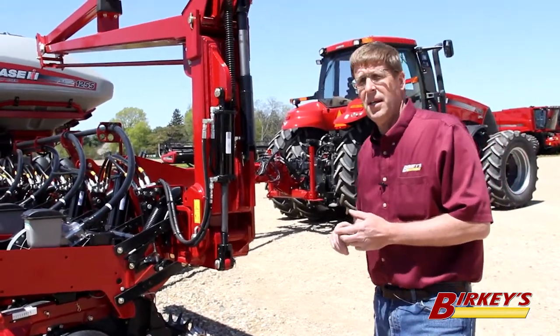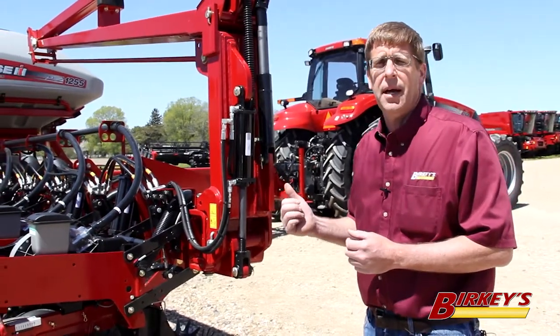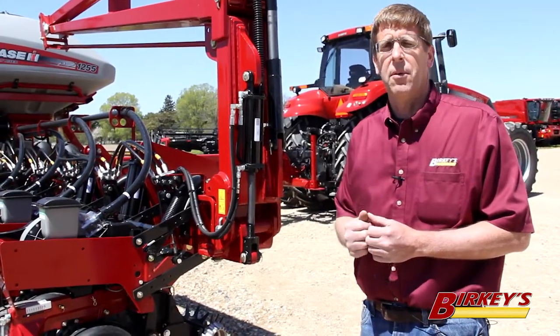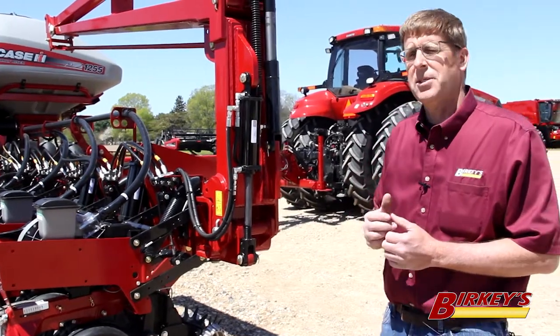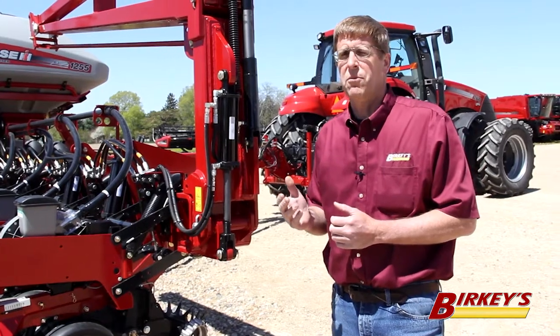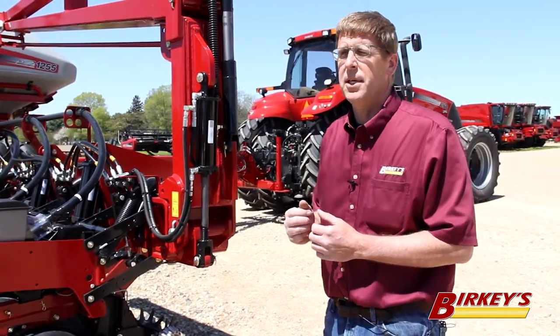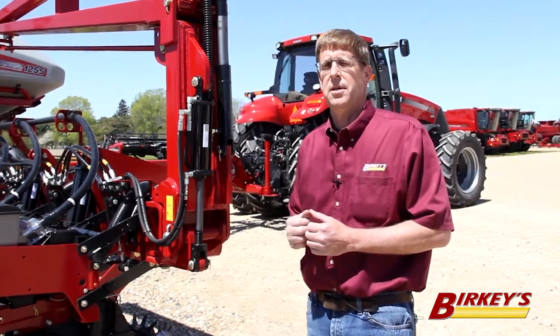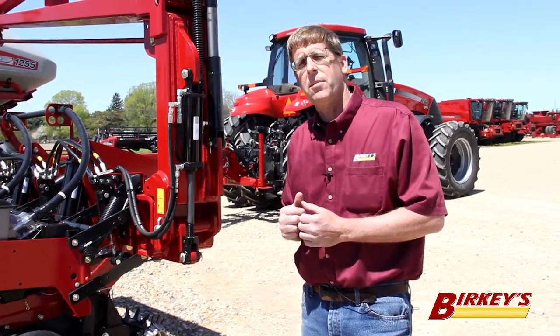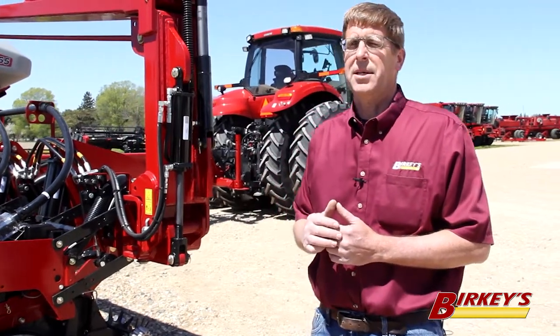All these components are controlled by the 2020 C-Sense. Part of the package upgrades the monitor system and gives you the latest technology for mapping what you've planted, and also ride control, downforce, all those things, and the ability to use the Field View app on an iPad to further track your planting performance.